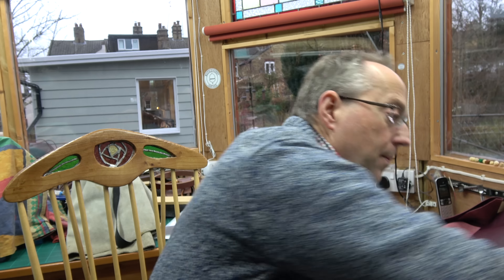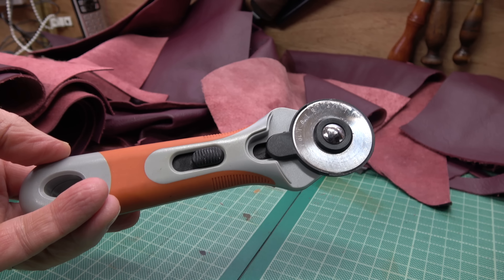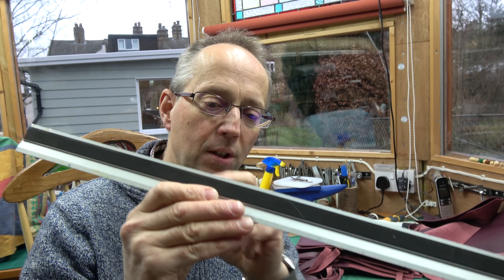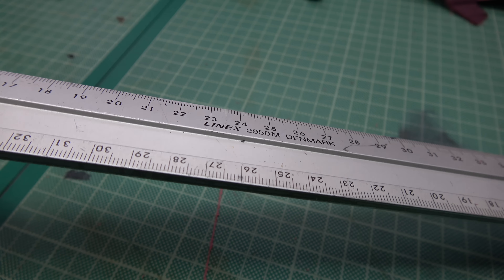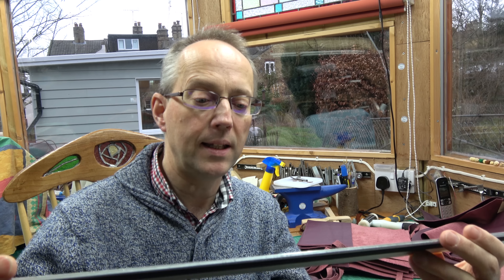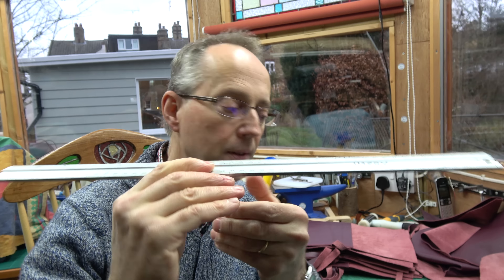I also use fabric cutting rotary cutters and I find they're very good as well, particularly for straight lines - not so good for curves. Now I'm veering into the not-so-essential territory: I like cutting rulers, safety ones with rubber underneath and a higher raised straight edge. This one is a Linex ruler from Denmark. You really just need something in the way of a fairly sharp knife, and always take care when cutting because it's dangerous, but leather's fairly easy to cut.